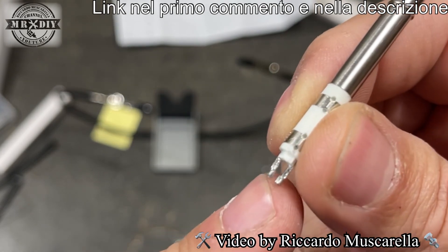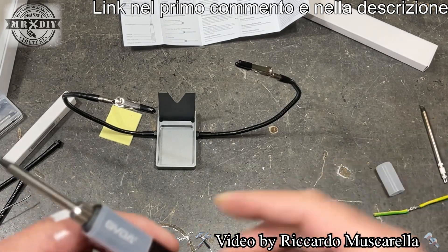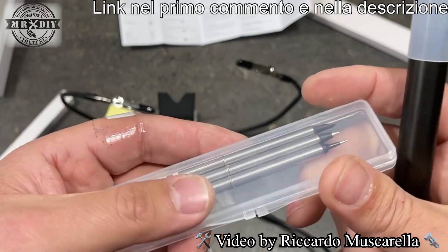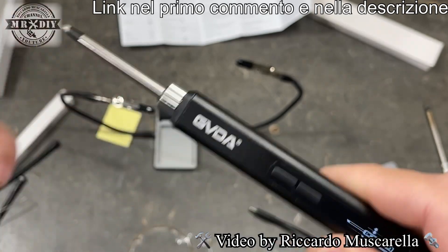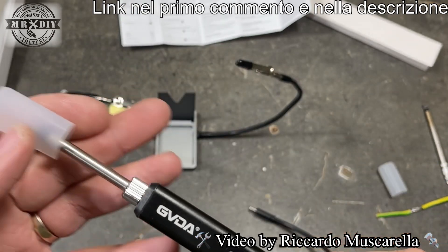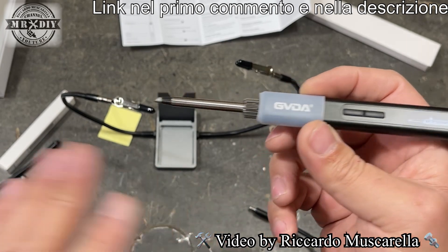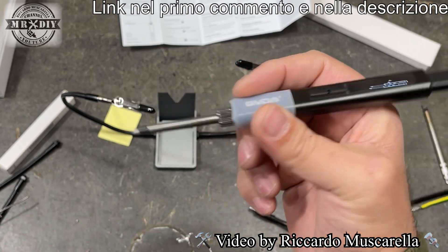Ho notato che questo puntale ha due contatti nella parte bassa, quindi sarà compatibile anche con altri tipi di saldatore. L'altro tipo che vi ho fatto vedere ha invece nella parte bassa due forellini: sono puntali compatibili con diversi tipi di saldatore di questa tipologia. Questo silicone si può facilmente rimuovere, e troviamo il corpo interamente in alluminio di colore nero con il logo frontale. Il silicone vi dà un grip maggiore e una sensazione di utilizzo più piacevole.